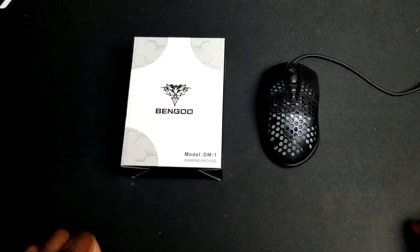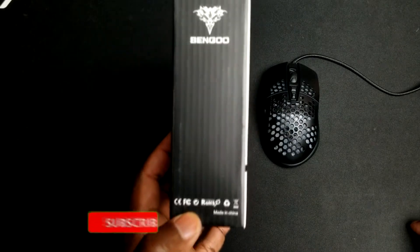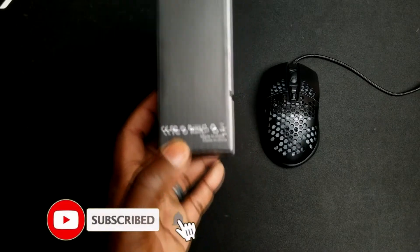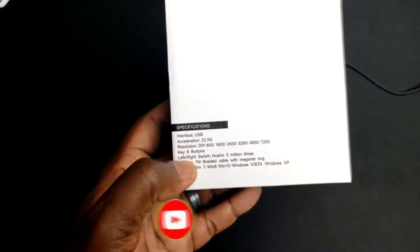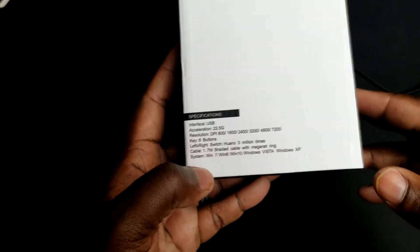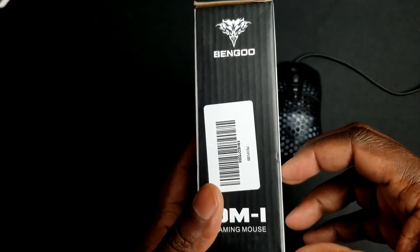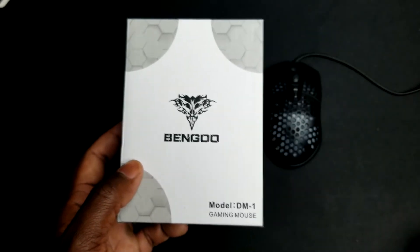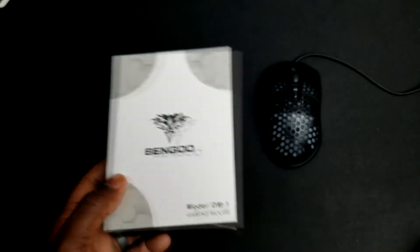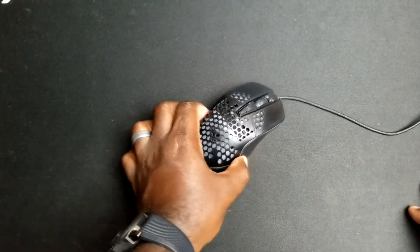All right guys, so here we have it — the Bengoo DM-01 gaming mouse. This is actually a Chinese manufacturer making these mice. You can see it's made in China. On the box you can see the DPI settings, Windows settings, and general basic info, all in a nice package. The box comes with general settings and instructions, nothing super important.